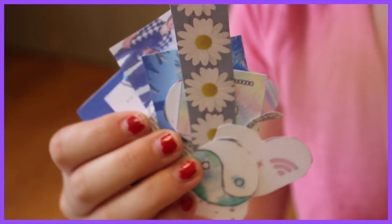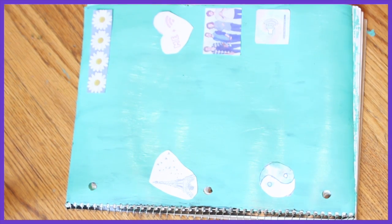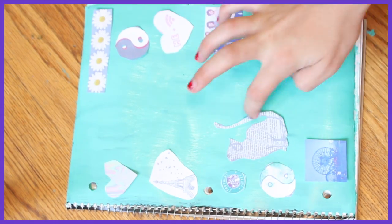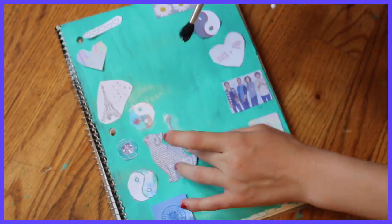Then you can take those and cut them out, which is really quick actually, and then lay them out on your notebook. It's kind of overexposed, but lay them out on your notebook, and once you're done laying them all out, you can take some Mod Podge and a brush and just brush them all down.